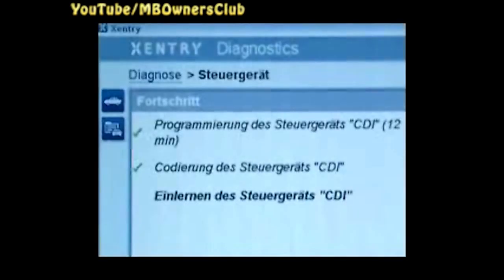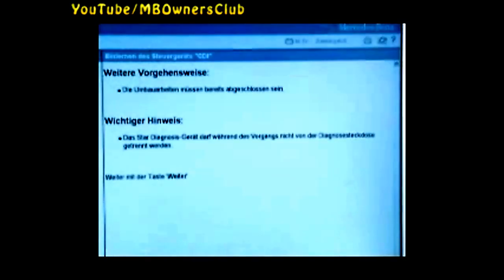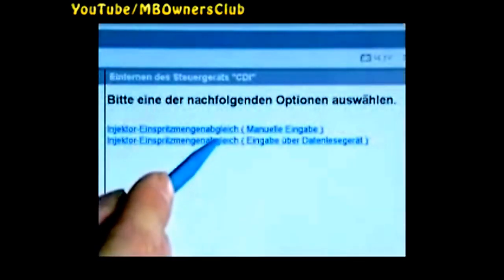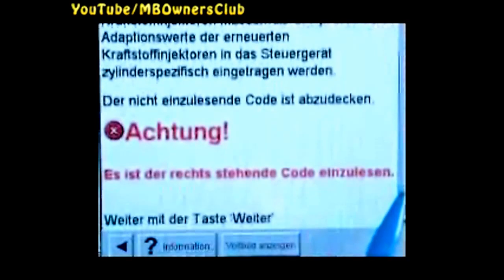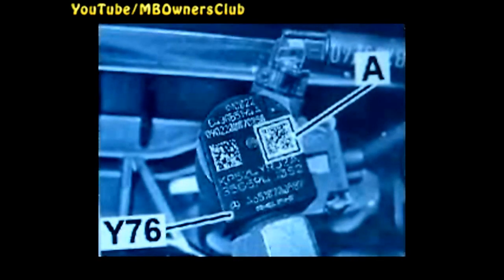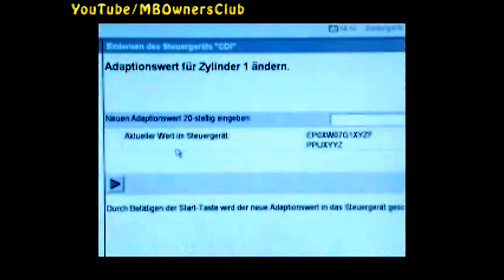Back to star diagnosis. The data for the control unit has been transferred and the coding is complete. Now teach in the control unit. Follow the menu guidance until the program asks you to scan the new adjustment values for the injectors. Scan the code on the right of the injector, covering the other code with your finger. Record each injector individually and confirm.